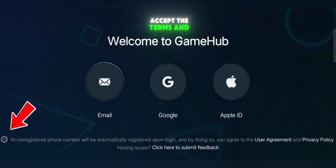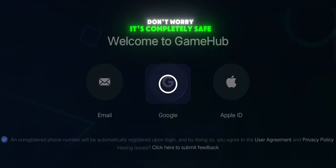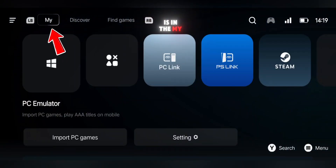Now open the Gamehub emulator. Download the latest version, accept the terms and conditions, and log in with your Google account — it's completely safe. On the homepage, you'll notice it's filled with a ton of high-end PC titles, but what we want is in the My Page section.